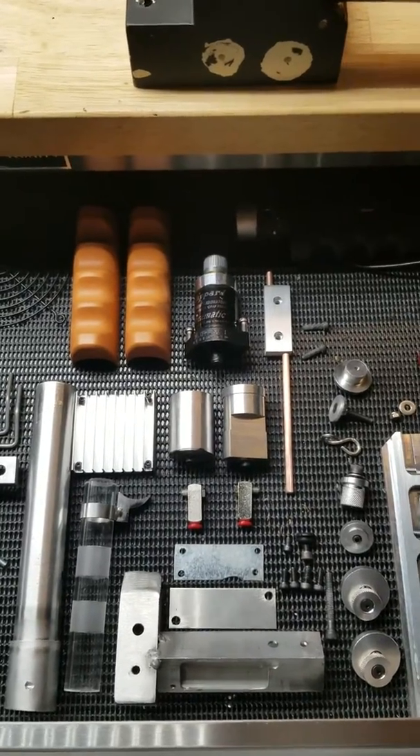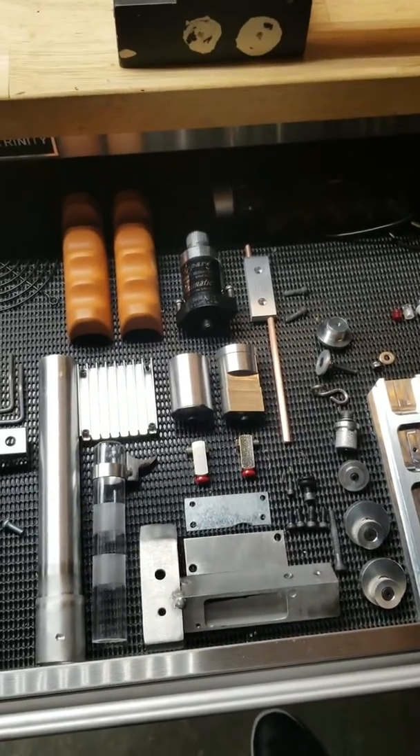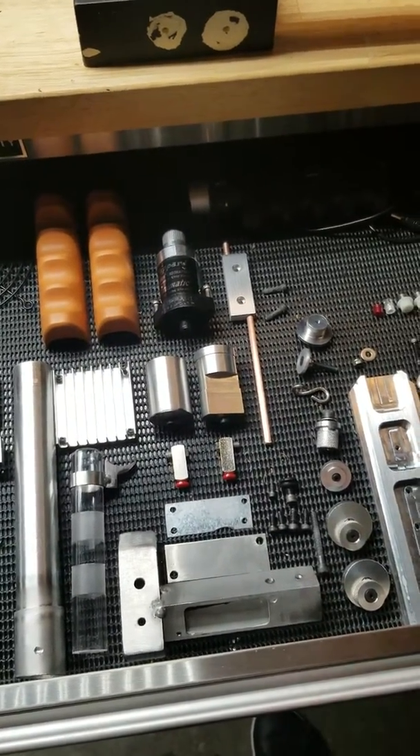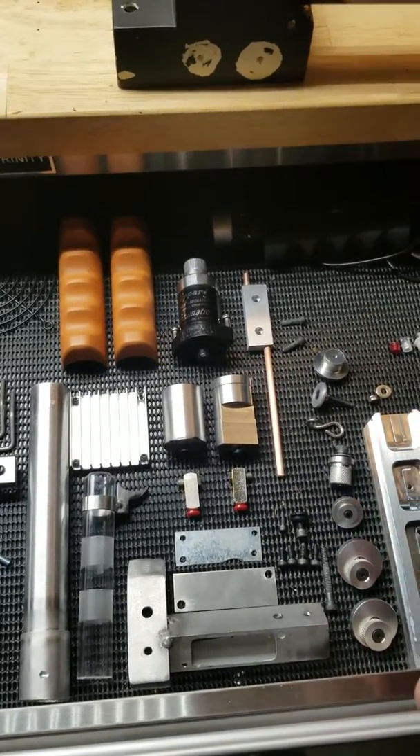Hey there, this is a quick little video about building an aluminum thrower for your proton pack. I've been working for about a half a year collecting parts for my aluminum thrower.